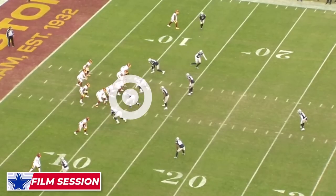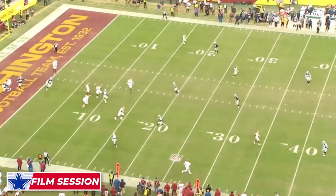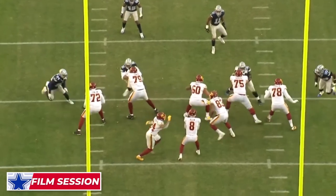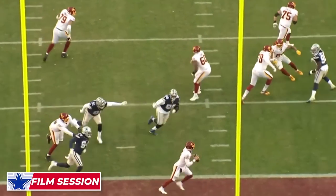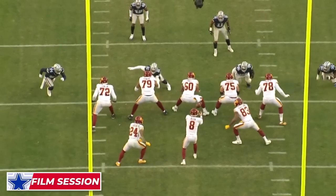He hurt everyone, so they put the backup quarterback in. And the backup quarterback said he doesn't want anything to do with Navelle Gallimore. He causes this incomplete pass right here — he forces everything. That's pressure. You want to be able to create pressure, especially from the inside.